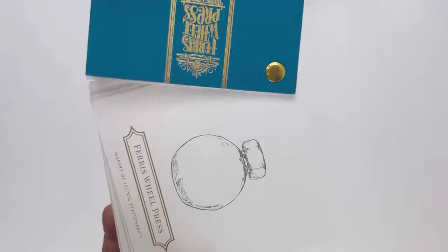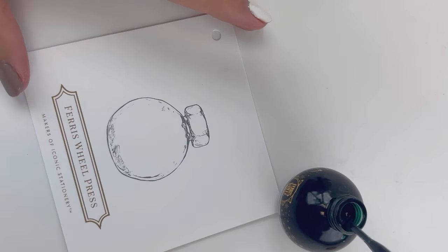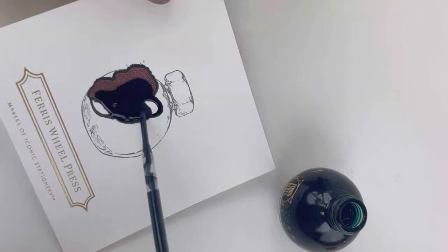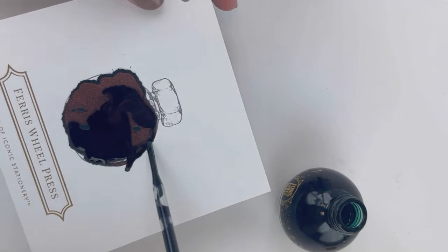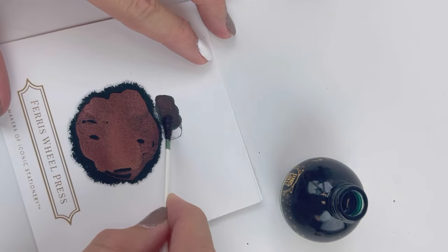This is Ferris Wheel Press's color swatch book. I like to use this for our Ferris Wheel Press inks when we're swatching them for you. We'll use an eyedropper here to apply a good amount of the Twinkling Tea Party ink to the center of this swatch card, and you'll see it dries. It starts drying really fast and you can immediately see that shimmer start to show up.